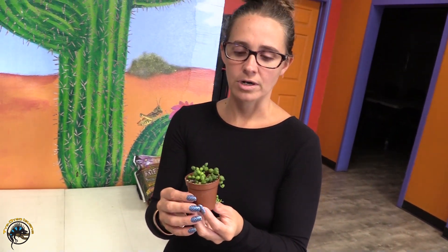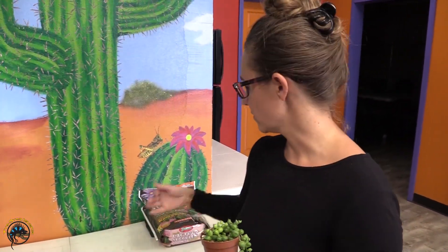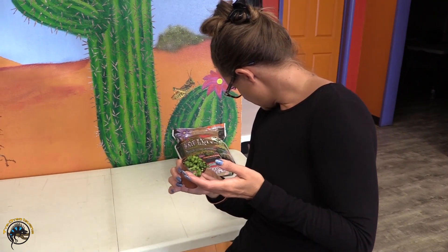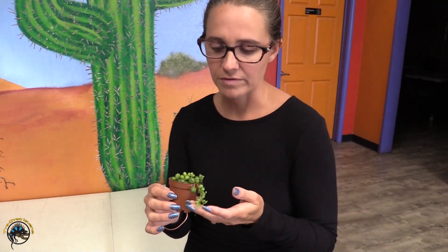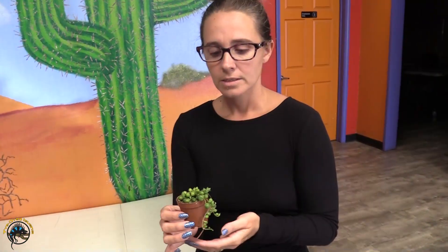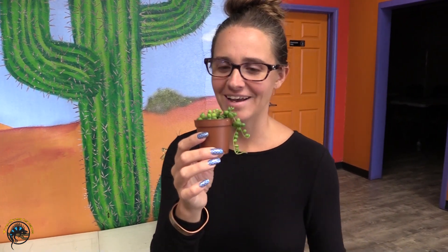These guys are low maintenance. If you want something for your office, you can put them in a hanging pot and they'll start growing down — it'll look like hair. We have all the soil here, and we carry the solid green ones as well as a variegated one that's green and white. So if you want a low maintenance plant, we have String of Pearls for you.